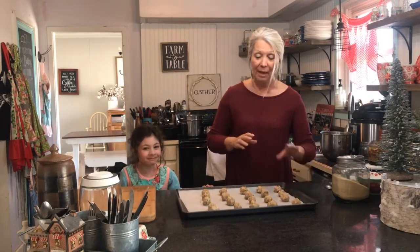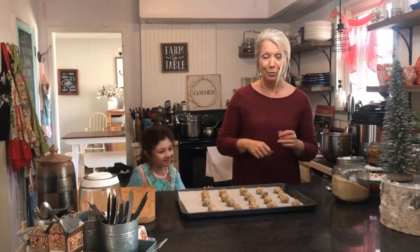We're baking at 275°F for 45 minutes. After that, we're going to roll some in powdered sugar, drizzle some with chocolate, and we may even do some with peppermint bark, so I'll show you once they come out of the oven.